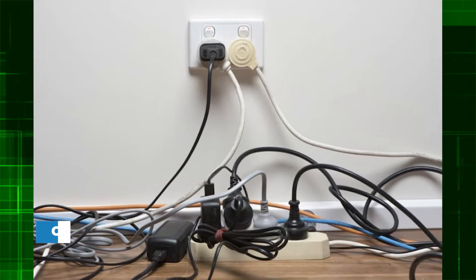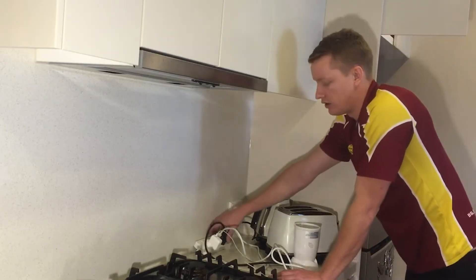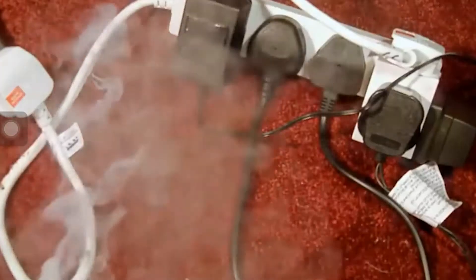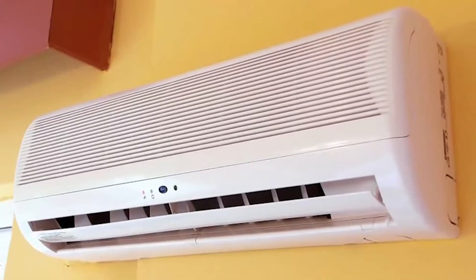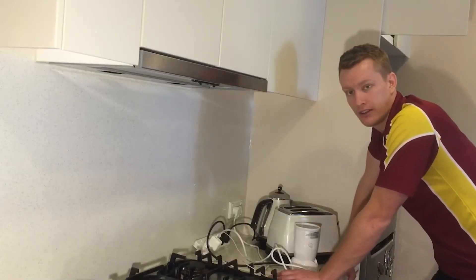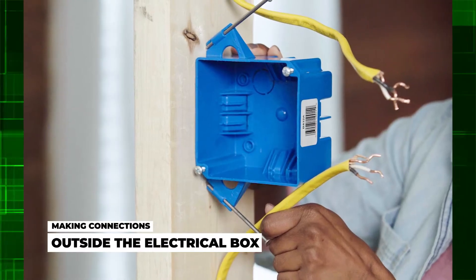Overloading outlets and drop cords. Another common electrical mistake is overloading power boards or outlets. It may not appear to be a problem because multiple adapters and power boards with multiple outlets are easily available. But if a circuit is loaded with more amps than it can handle, the breaker is more likely to trip. This danger is heightened when power boards and outlets are clogged with large appliances such as air conditioners, refrigerators, and dishwashers. When it comes to drop cords, electricians recommend that they only be used if they have the required ampacity.